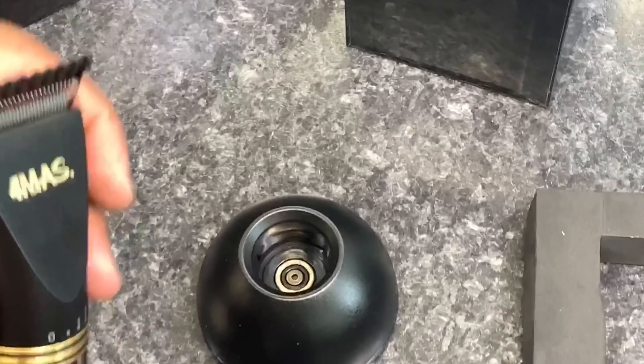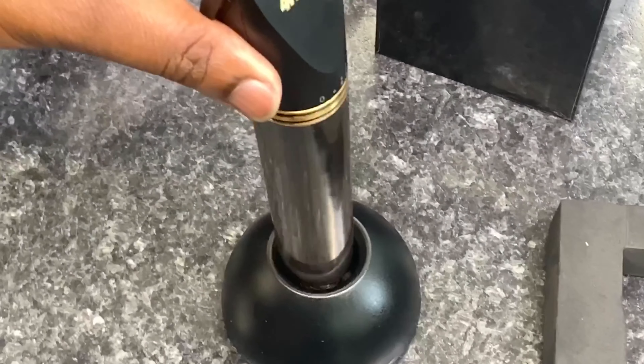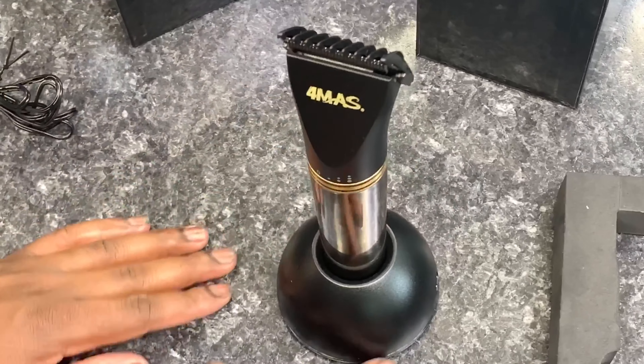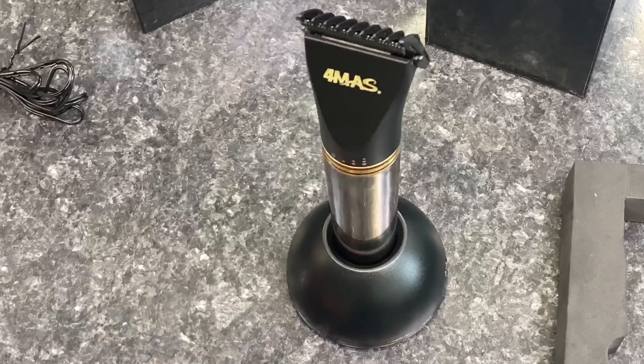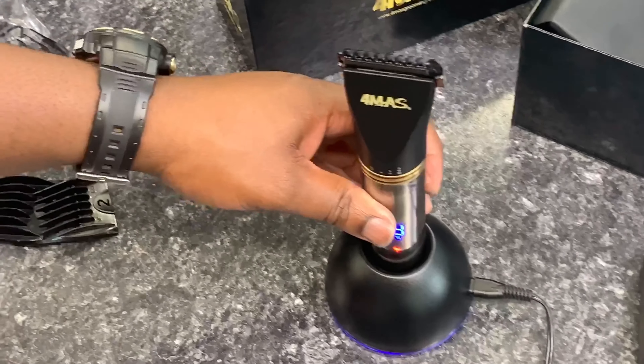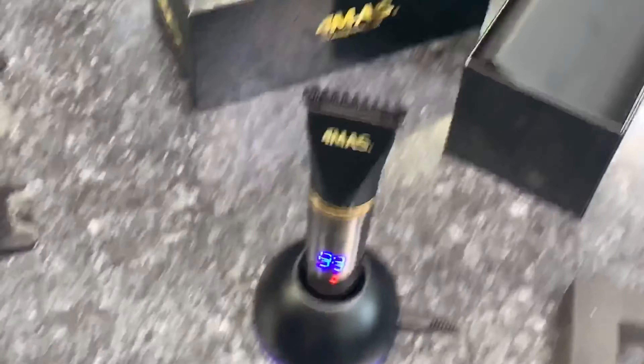It sits on the charger dock, and it's an LED charging light too. So yeah guys, that's pretty much it.